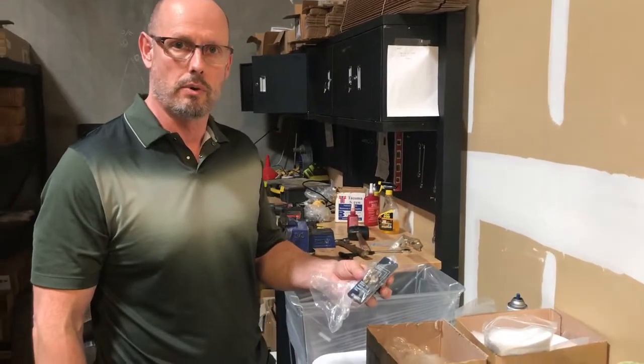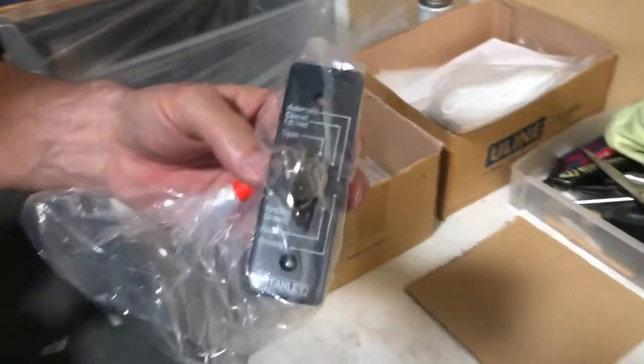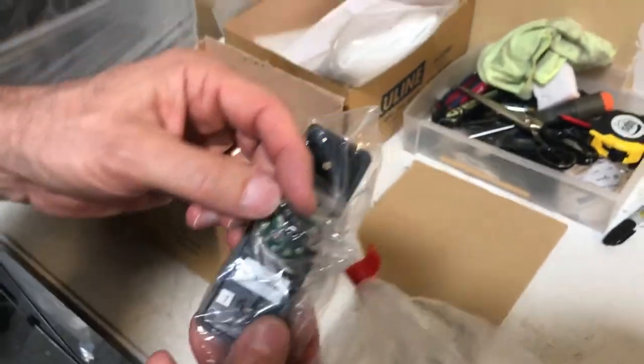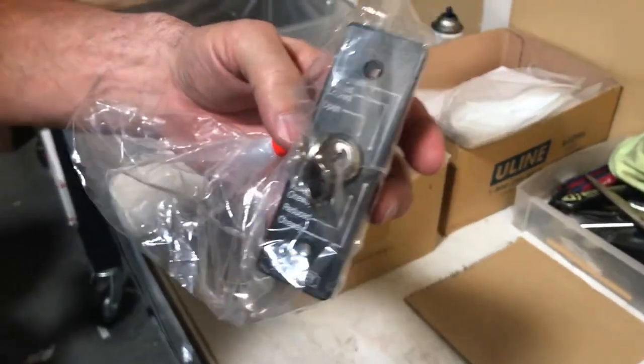Hi, Garrett here with Automatic Door and Hardware. What I have here today is a Stanley six position key switch. These are easily replaced with a plug-in plug. Simply pull the screws out and unplug it and plug in the new one.